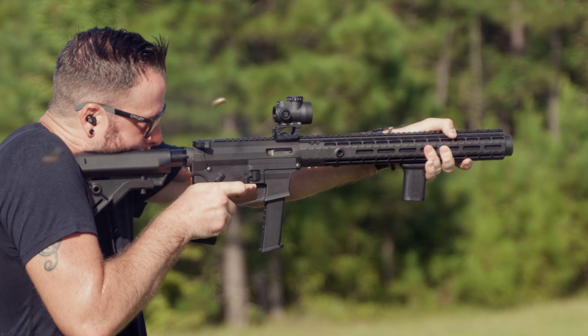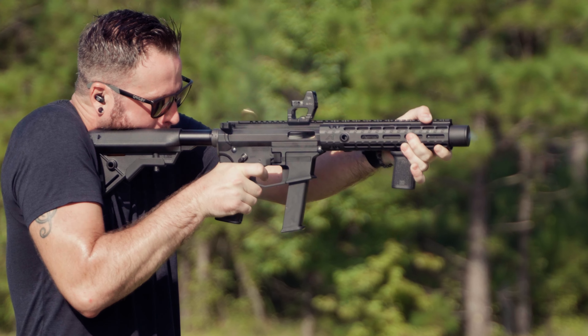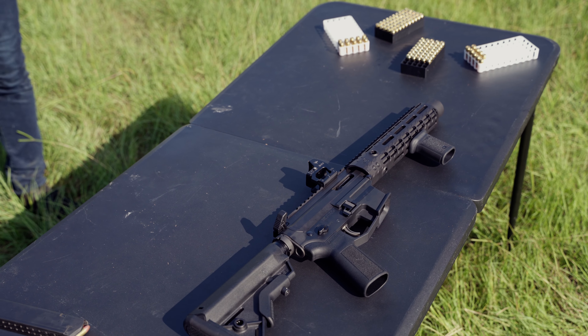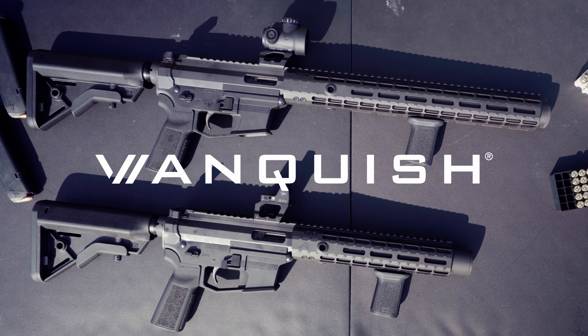The Vanquish comes in two lengths: a full 16-inch rifle configuration and a 10.5-inch short barrel version, available as a complete firearm or standalone suppressed barrel. Be one of the first to enjoy the elevated shooting experience of the Vanquish 9 rifle — visit angstadtarms.com to learn more.